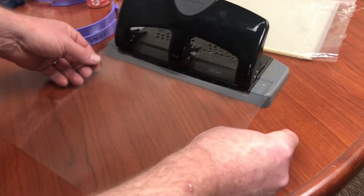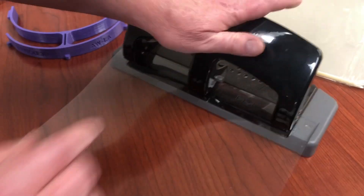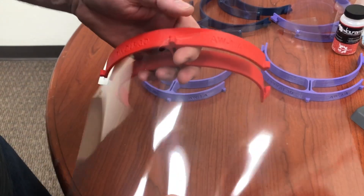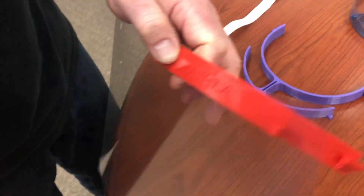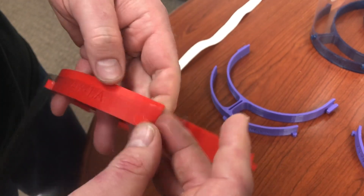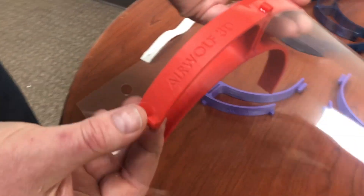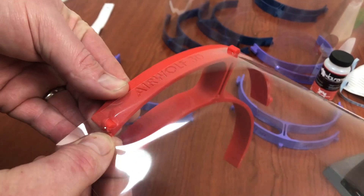I've got my eight and a half by 11 transparency. I'll put it in my three-hole punch right there. Then we're going to start it on our plastic 3D printed face shield. The studs on the face shield correspond with the holes that we've made in the transparency.